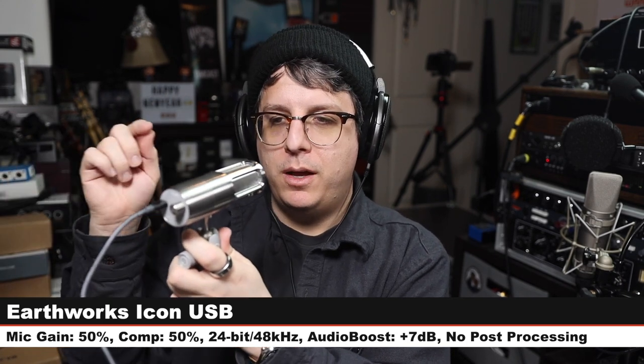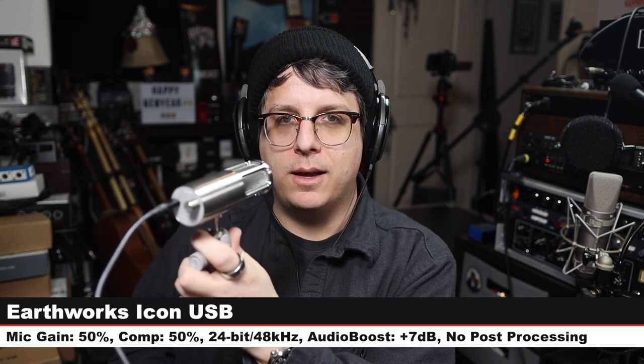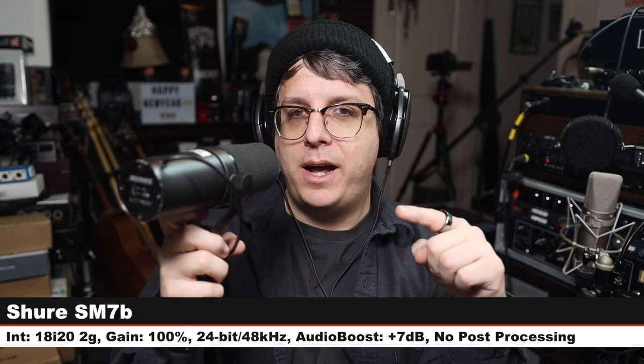We are back on the Icon Pro again — same distance, same gain setting, same boosting. Let's jump to another microphone for more context. Now I am speaking into the Earthworks Icon, which is the USB version of the Icon Pro. The gain on the microphone is set at 50 percent, gain on the computer is set at 50 percent, six inches away — here is how this sounds compared to the Pro version. Back on the Icon Pro again — here is how this microphone sounds.